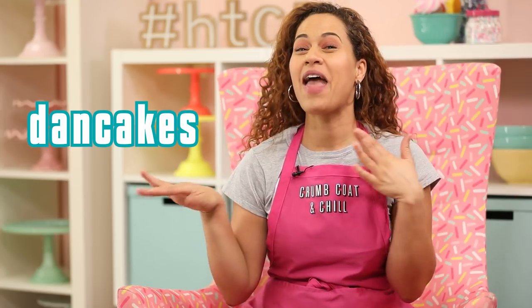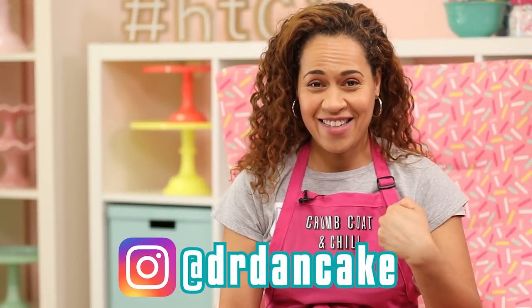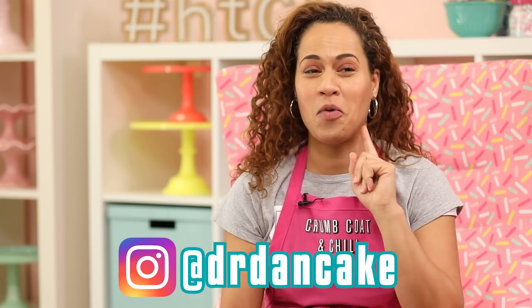Before I plate my pancakes and put this whole cake together, we need to talk about something. I make cake art, but Dan Cakes makes pancake art — get it? The pun alone means you should know he's good. Dan Cakes — this was meant to be. He pancaked my face and I'm going to watch it for the first time with you.